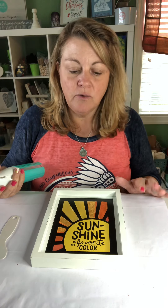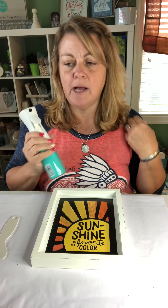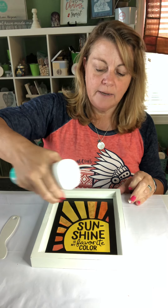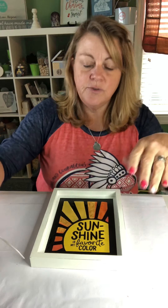I could use any kind of water. This is the only water bottle I have — I keep meaning to get one of those water bottles from the dollar store and I keep forgetting — but you can just put regular water on here. This is distilled water, and I'm just going to spray it and let it kind of sit there for just a few seconds.